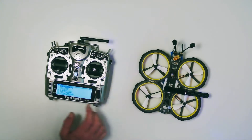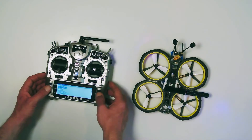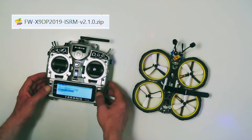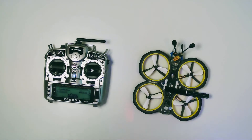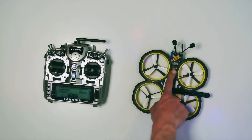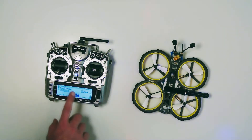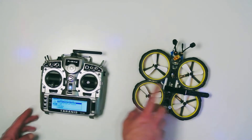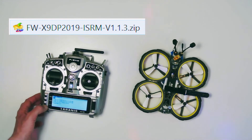On the radio, for the internal module, there was firmware version 2.1.0 and no connection — the LED of the receiver on the drone was red all the time. I can't solder, so I didn't change the firmware of the receiver, but I downgraded the internal module of the Taranis radio to version 1.1.3, and then I could connect to the drone.